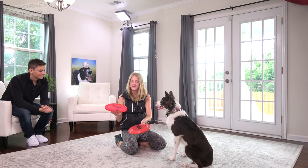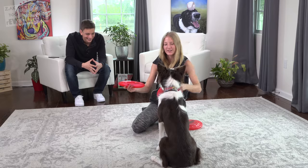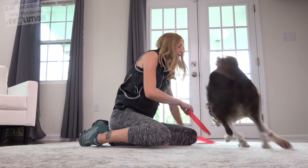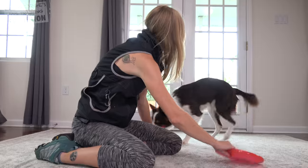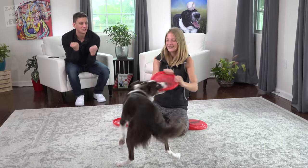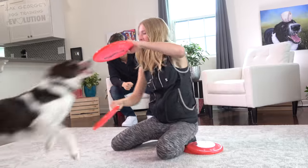I like to start with two frisbees — when she does have one, I can trick her with the other one to get her to come back. We get her interested by just dragging it on the floor, get her going to chase it around, hopefully grabbing it. When your dog grabs onto the frisbee, you want to tug with it to make it really fun. The tug is so gratifying for so many dogs; it keeps the game exciting. Get a good game of tug going, then get her to drop it by showing her the other frisbee.